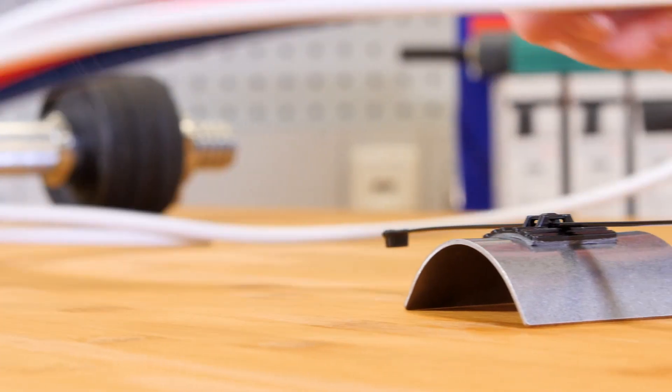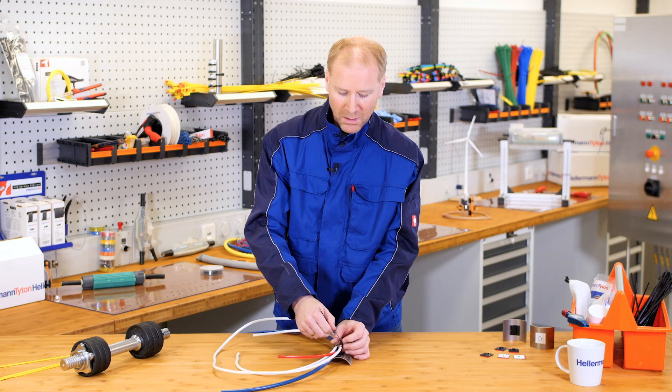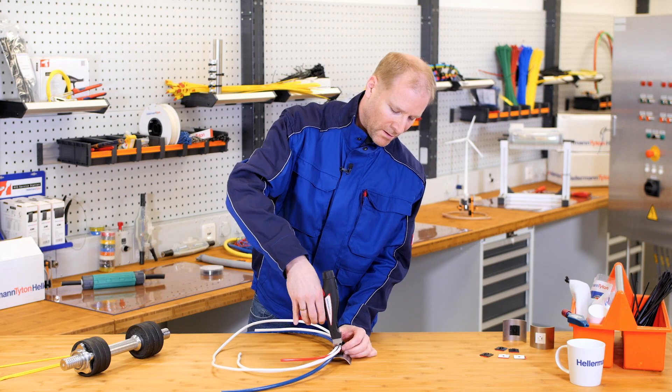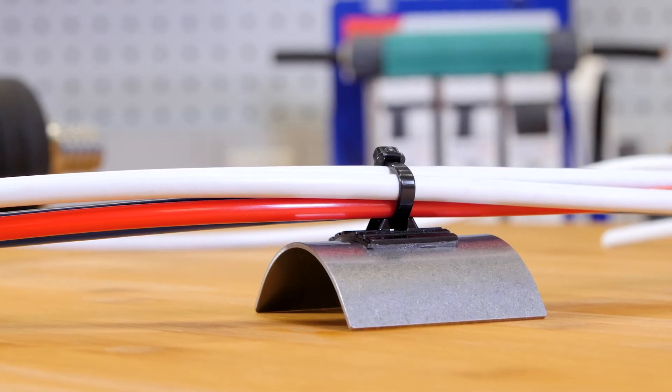I can apply some cables to this. It sits nicely. I take my Evo 9 cable tie gun — guarantees I've cut it off at just the right tension. No sharp edges on here.